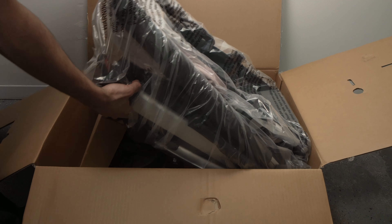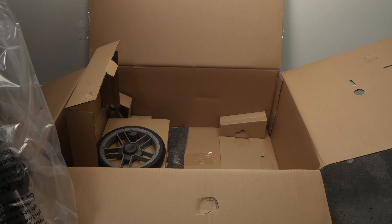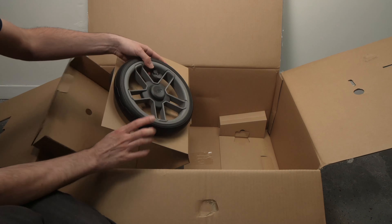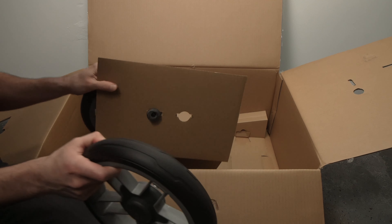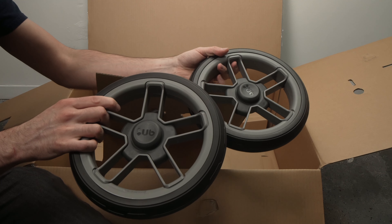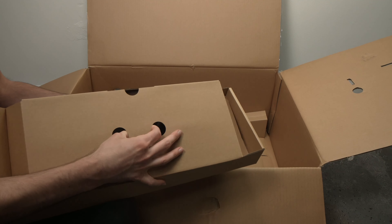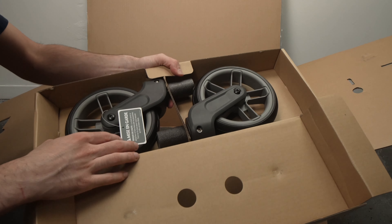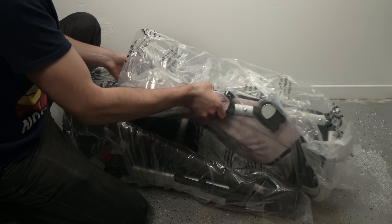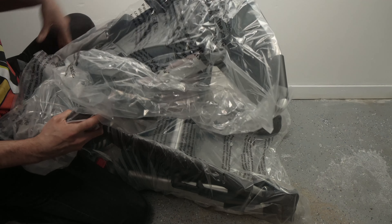Now let me put the stroller aside — we'll come back to it in just a few seconds — because there are some other accessories included in the box. Here we have the back wheels that come separated from the stroller; they're much bigger than the front ones. And in this last box we have the front wheels. Now let's come back to the stroller — the seat comes separated from the frame.